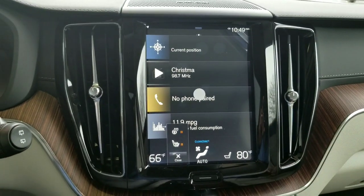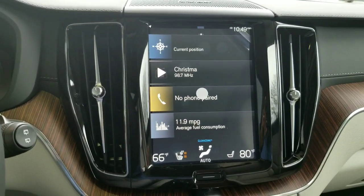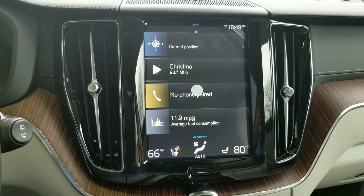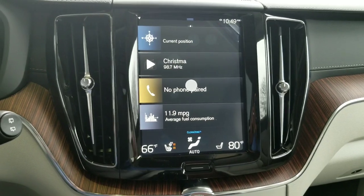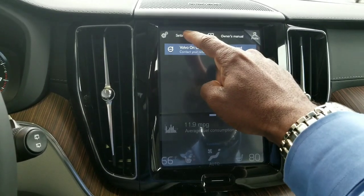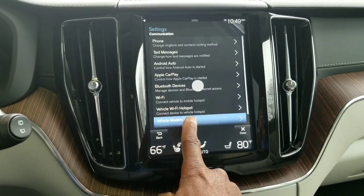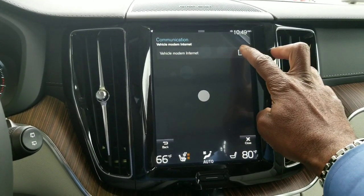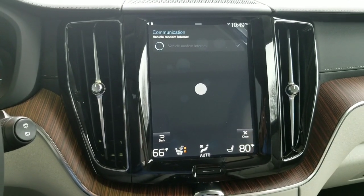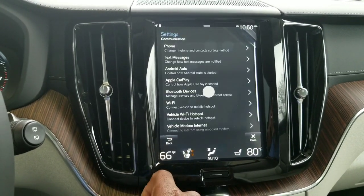First thing you want to do is fire up the car modem and make sure Wi-Fi is turned on. Now, you don't have to be currently on a subscription with AT&T — you don't need that at all. All you have to do is make sure the modem is on and the internet box is checked and ready for service. So go to Settings, right across the top, then Communications, then Modem Internet. Make sure the box is checked here. What that's doing is turning on the vehicle's internet modem. Once that's turned on, you can go ahead and go back — once it starts to cycle, it will connect.